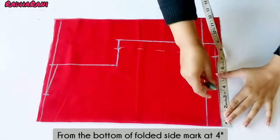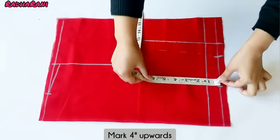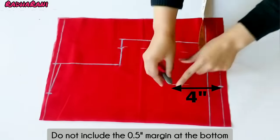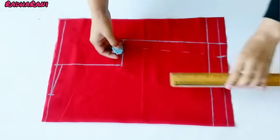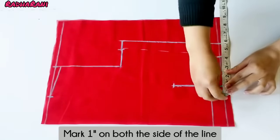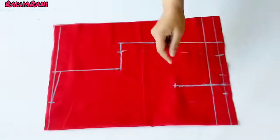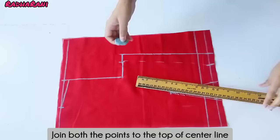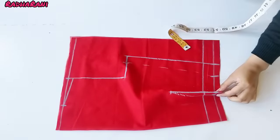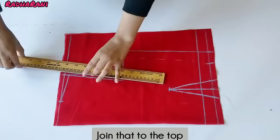Now we have to put 4 inches in the back. You can see that I have not included the half inch in the back. Now we have to mark the line and put 1 inch on both sides, then 2 inches in the back. Now we have to join these two points and seal it. We will join these two inches together.